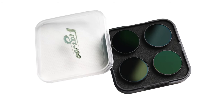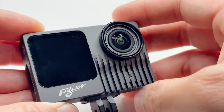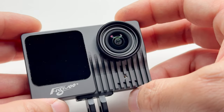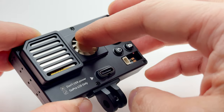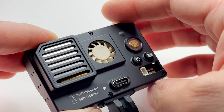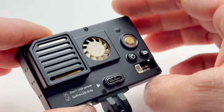They also offer an ND filter kit — you pop off the lens cover and put on an ND filter to cut sunlight or introduce cinematic blur to your videos. Like the old GoPro, it has a fan. Before takeoff you'll hear it in the microphone, but once you're flying you won't. The fan helps cool the GoPro so you can film at 5K for longer periods without overheating.